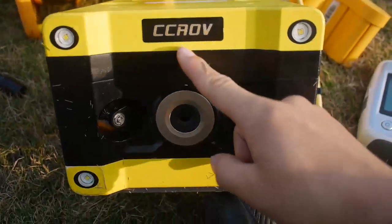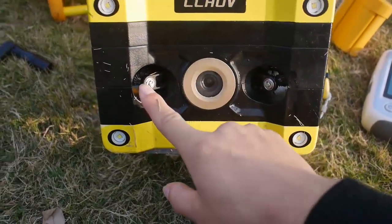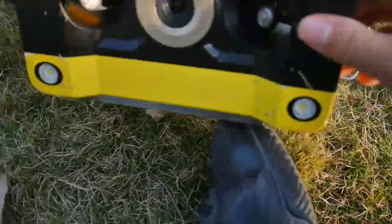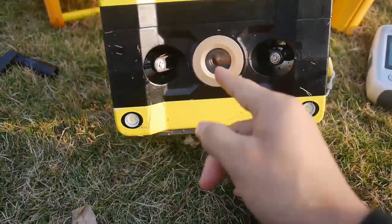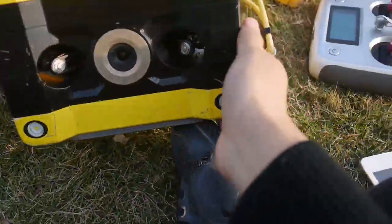We got a big CCLV logo here, a big lens here, thrusters — six thrusters here — and four LED lights. This is really good for low-light situations for anti-water filming.